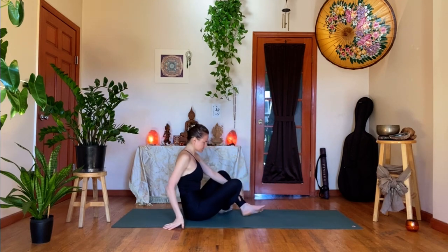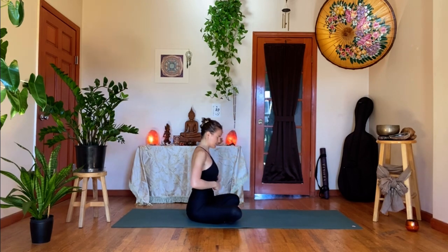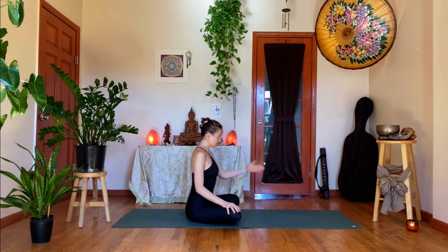Let's start in a comfortable seated position — cross-legged is perfect. We'll take three to five breaths just to bring our awareness onto our breath. You can allow the eyes to close; hands can rest in the lap or on the thighs. Just allowing your mind to be really fixed on your breath as you feel it coming into the nostrils, back of the throat, into the lungs.